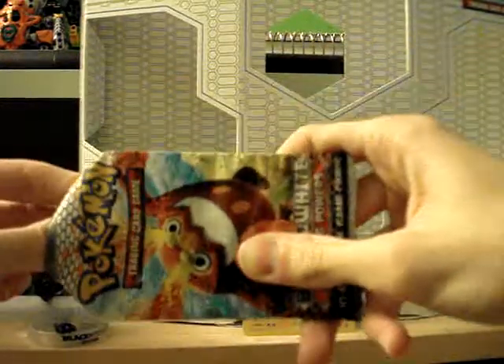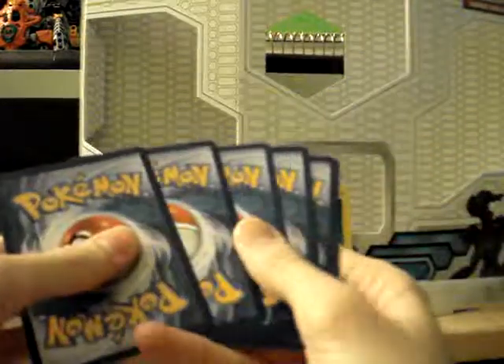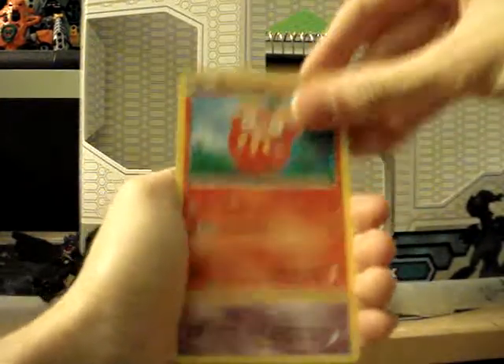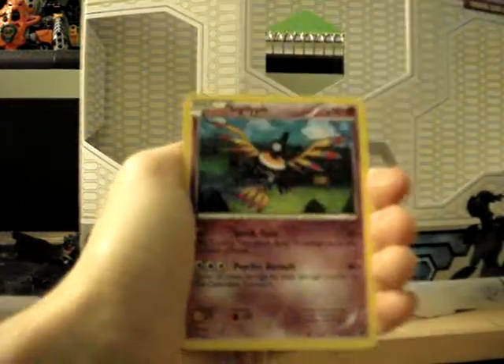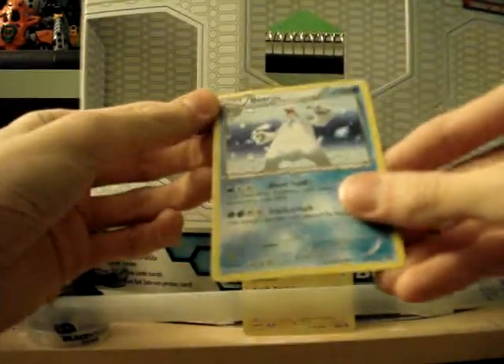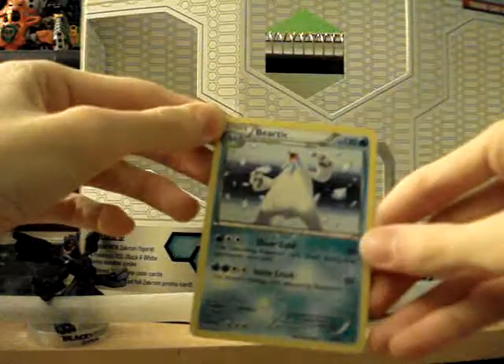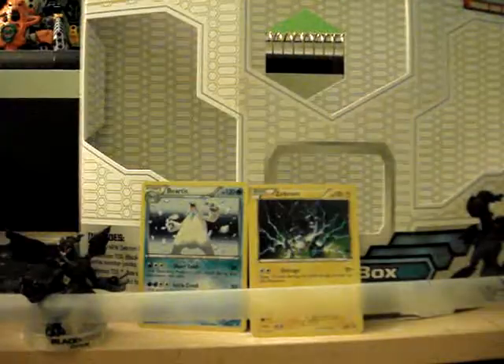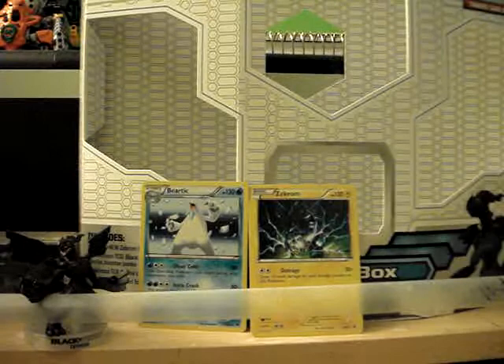In case you guys didn't know, we're getting a box of Noble Victories — that's gonna be frickin' awesome, because I love that set. That's probably one of my favorite sets, up with Rising Rivals and Secret Wonders. Anyway — Volbeat, Darumaka, Gothita, Drillbur, Sigilyph, Lilligant, Boldore — Reverse Darmanitan rare, that's kind of cool I guess. Beartic Hollow — ooh, nice. Should this be for trade? Yeah, this is for trade, unless I don't pull anything else in this video. As of now it's for trade, but this is also for trade.